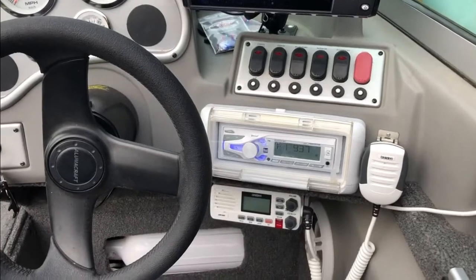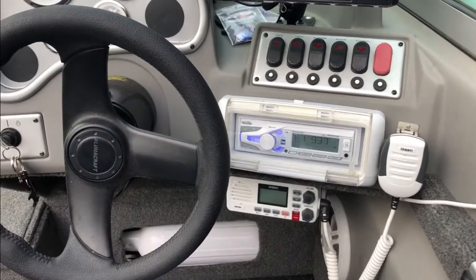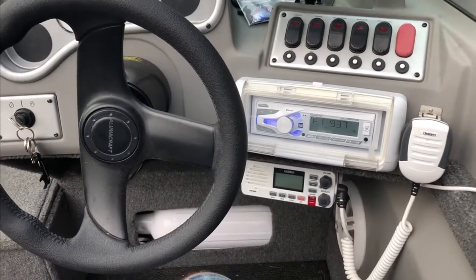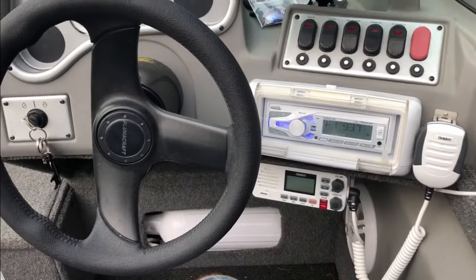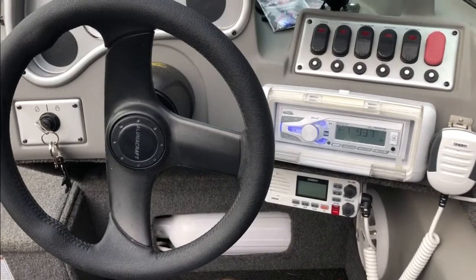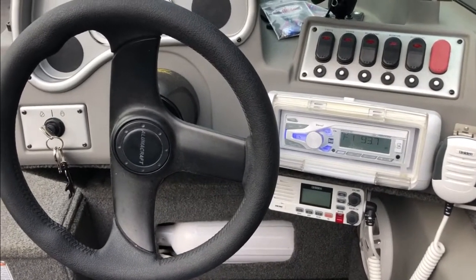Electronics. That was a big upgrade my wife wanted — music in the boat. So we bought this radio. It's Bluetooth compatible, got it hooked up, got five-inch speakers in it. It does a good job and makes the wife very happy.